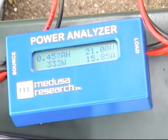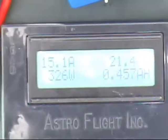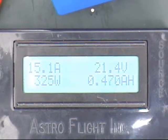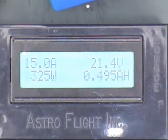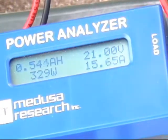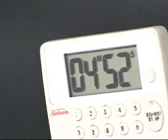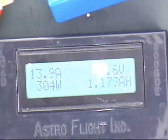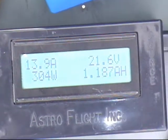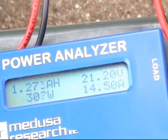Three lead-acid batteries can take that kind of charging current no problem. Coming up on 500 milliamp-hours of charge — about a third of the way. Coming up on the five-minute mark, it has put in 1.2 ampere-hours, almost done. Charge current is down to about 14 amps.